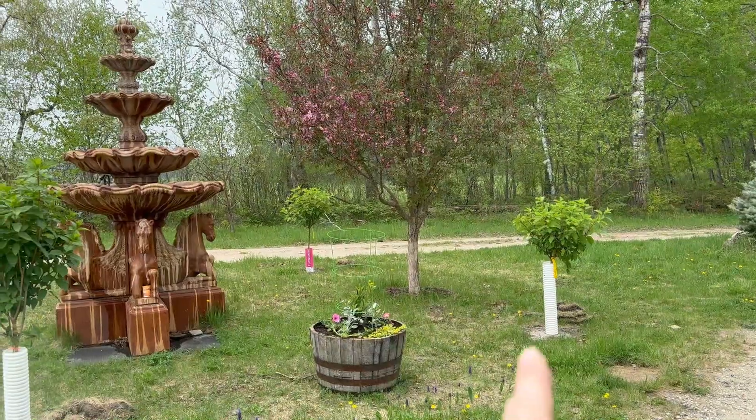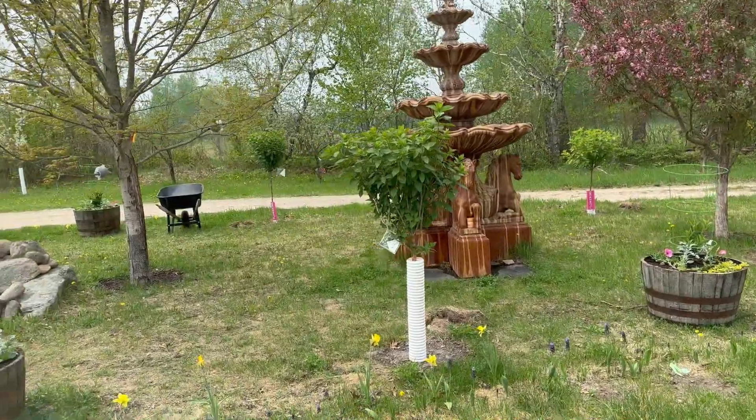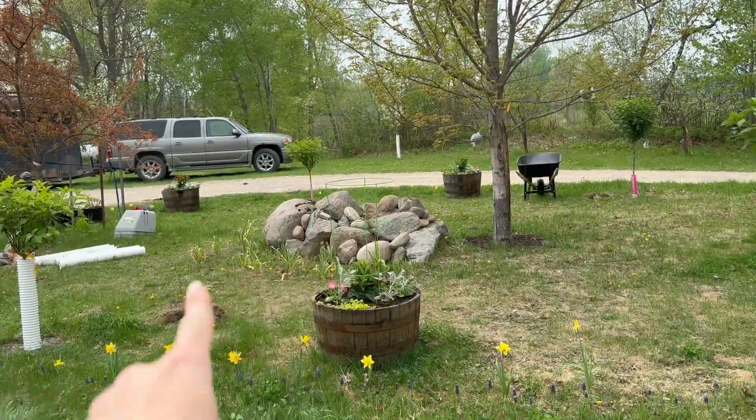I didn't even tell you which hydrangea trees I planted! The first two are Phantoms, the middle two are Limelights, and the last two are more Phantoms. They're both fairly similar — they both have that longer shape of blooms. The Phantoms start white and then fade to a light pink. The Limelights start lime green and then fade to a mauvey, dusty, rosy pink. I'm very excited for those. Thank you so much for watching, I hope you have a great day, and I'll see you next time. Bye!